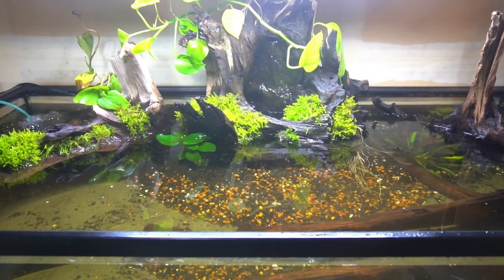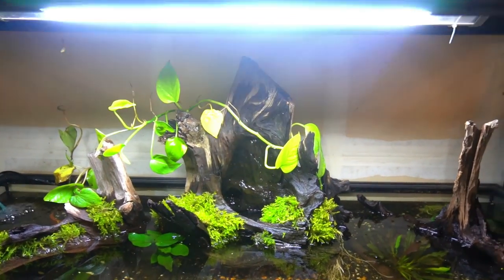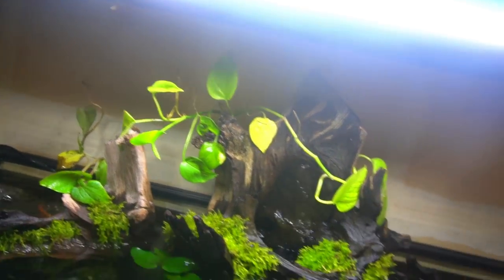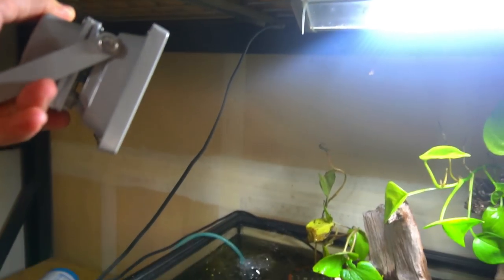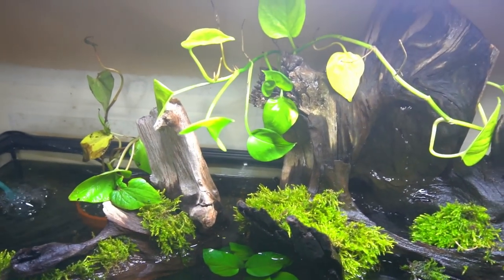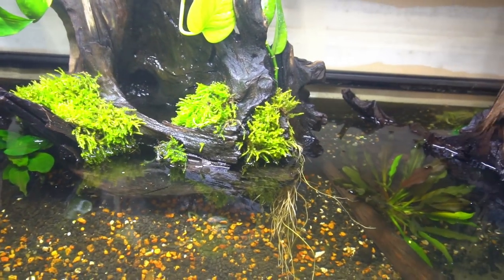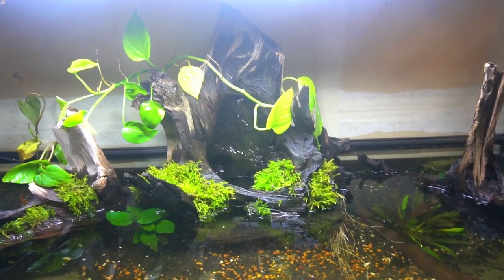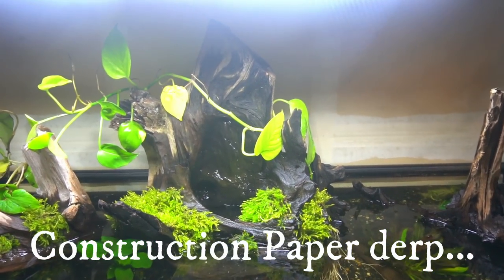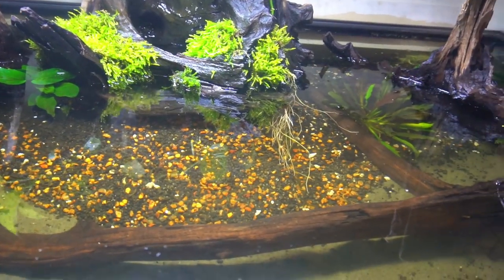Things I would do differently if this was an actual build rather than a scrapscape: I would have done something with the background — either paint it black or use black cardboard to really black it out. I'm also thinking about different lighting — maybe spot lighting with an LED spotlight aimed down on it. I only have one little LED spotlight and it's only about 10 watts, so not very bright; I had it on a 12x12x18 terrarium and it worked pretty well. Now that the video is wrapping up I might still go get some black foam board and put it on the back.